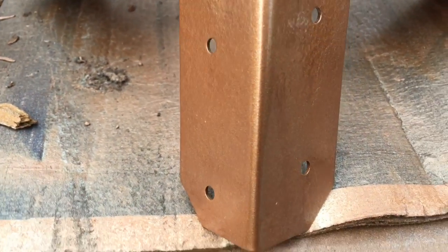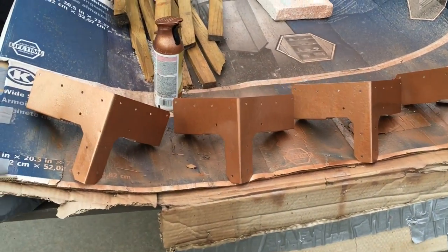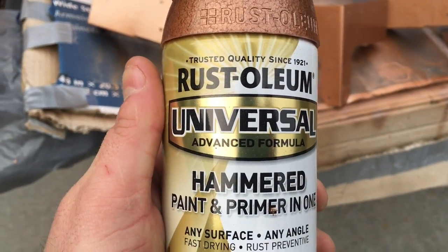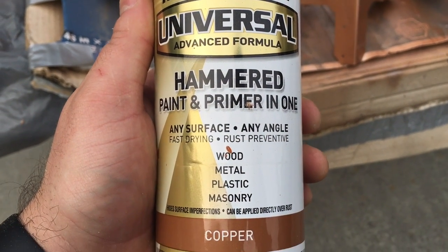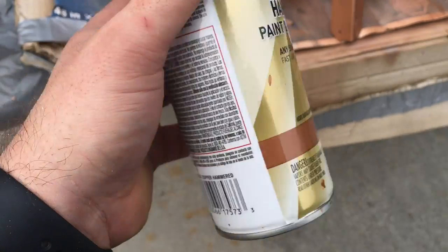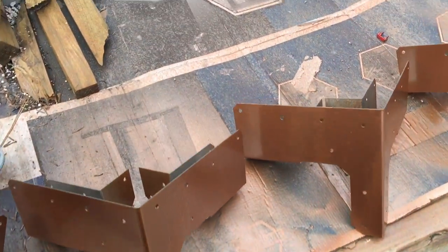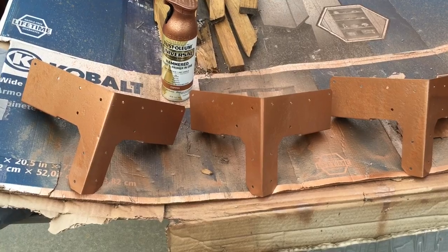Anyway, this is Rust-Oleum Universal Advanced Formula Hammered Paint and Primer in One. It works on wood, metal, plastic, and masonry. This is the copper flavor — they have different textures you could say, different colors. Yeah, that's pretty much it, thanks.